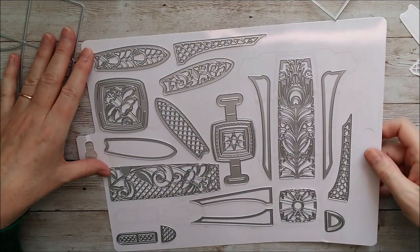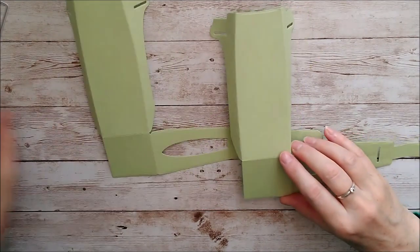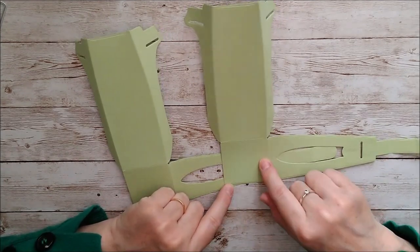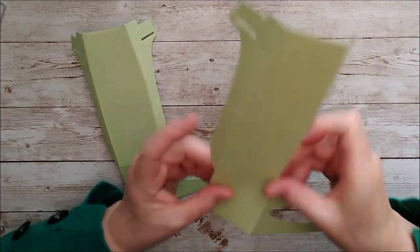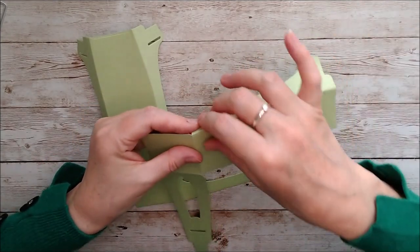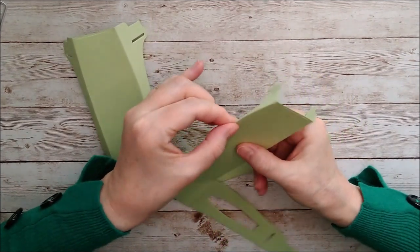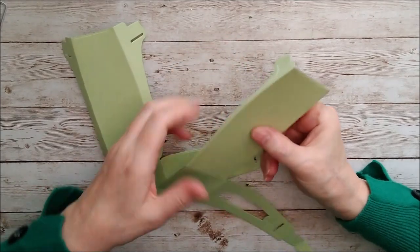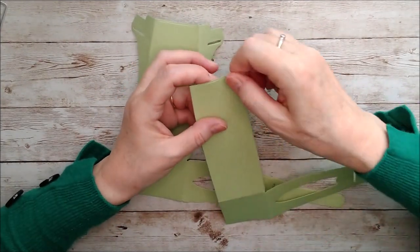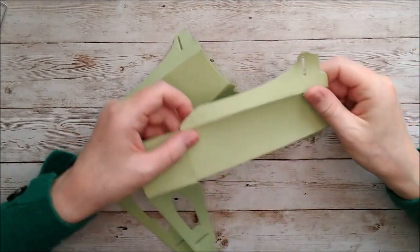I've taken this large die and cut it out twice in pistachio green card, and I'm going to join them at the center part at the bottom. First I've reinforced all those score lines. You'll notice this one isn't straight, so the best way to fold it without folding in the wrong places is to grab a little piece at a time with your finger and thumb and follow that curve around. Don't try to set it down flat and use a bone folder because it isn't a straight line.